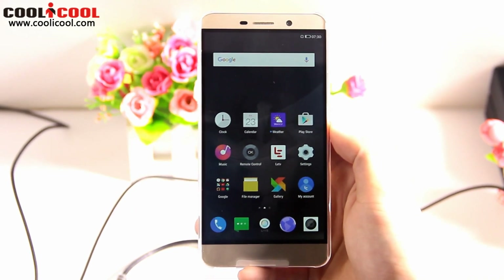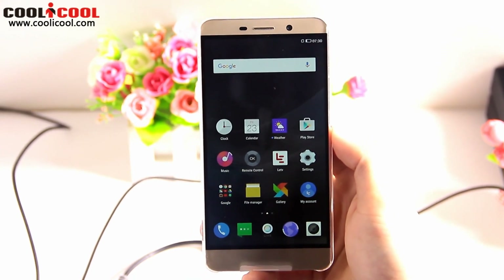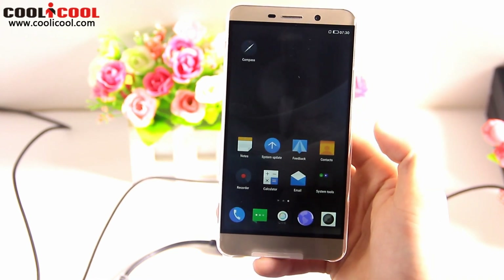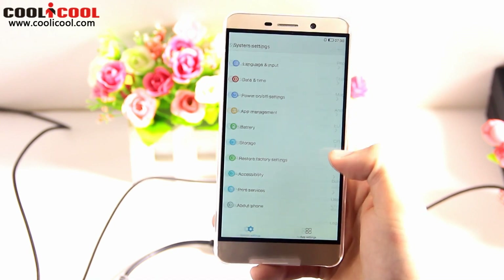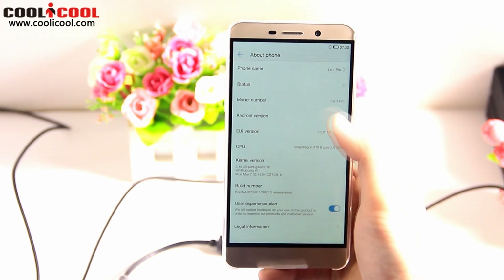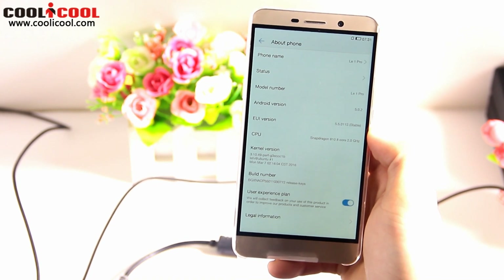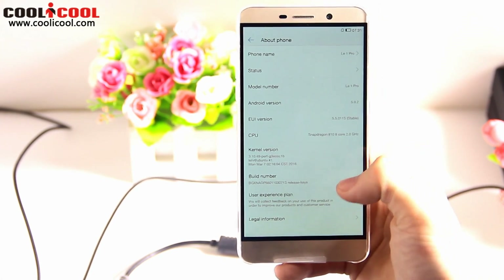Now here you can see the result of the newest firmware, which is also the original firmware for the LeTV Le One Pro. This is how it looks like — it comes with the Google Play Store, as you can see. If we open the settings and go to About Phone, we can see Android 5.0.2 and EUI version 5.5011s, which is the original EUI version of this smartphone. So everything is fine and everything is working.